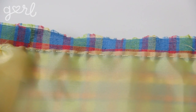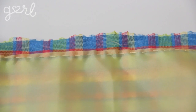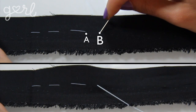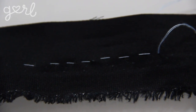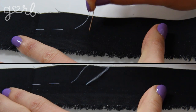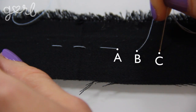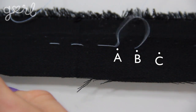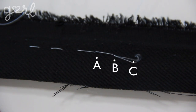You can do a classic running stitch, which is to simply move the thread forward by placing your needle through the top and bottom of your fabric in even sections: down point A, up point B, down point C, up point D, and so forth. I tend to favor the back stitch, which starts the same as the running stitch by going down into the fabric at point A and back up through point B. But instead of moving the needle forward to point C, you move the needle backwards into the fabric from the stitch before — back to point A — then forward to come up at point C, and then back down through point B. You're essentially moving your needle two points forward and then one point back, which is why it's called a back stitch.